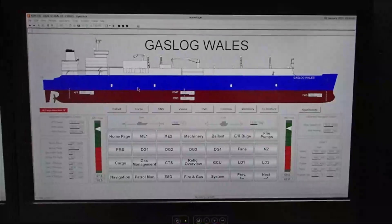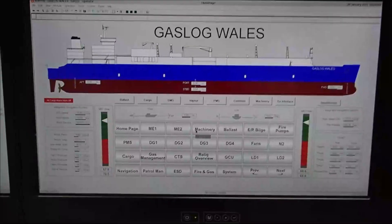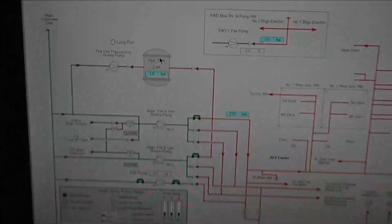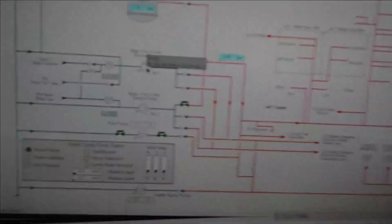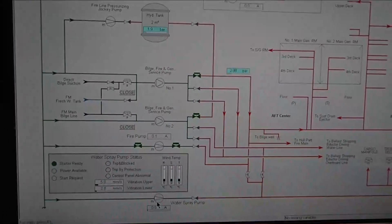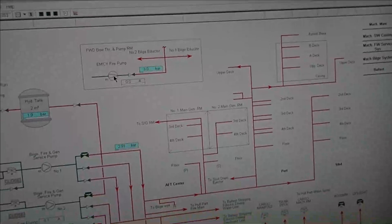This is the Yas — the name of the vessel I'm currently on board. You go into the machinery and then you go to the fire and deck wash. Here you can see the pumps that are available: the general service pumps, the build service pump number two, the fire pump, and the water spray pump, which is located here. Plus on the top you've got the emergency fire pump.